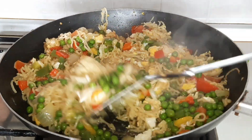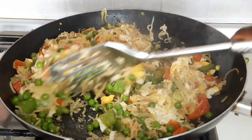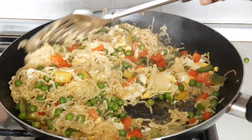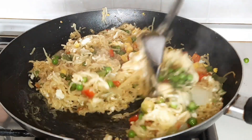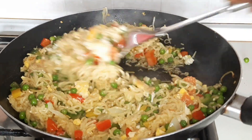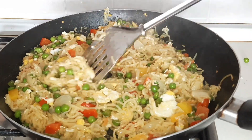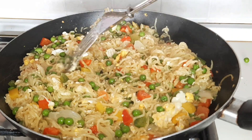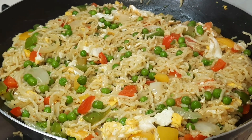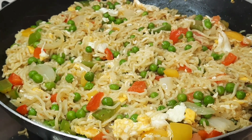Finally, the Indomie instant noodles are ready to serve — it's ready! Thank you guys for watching to the end. If today is your first time coming across this video, please subscribe to this channel. Don't forget to turn on the notification bell so anytime I upload, you'll be the first person to be notified. Thank you so much, God bless you and stay blessed. Happy Sunday to you and your family.